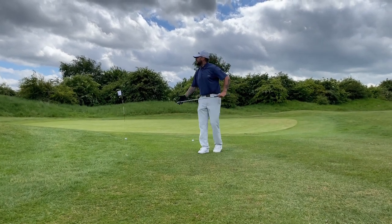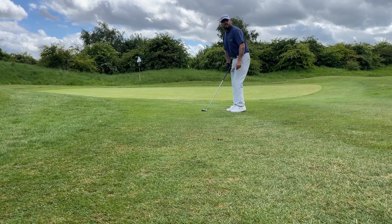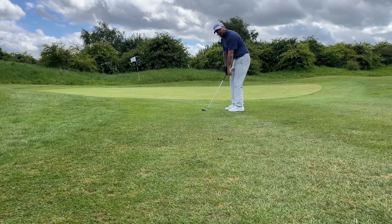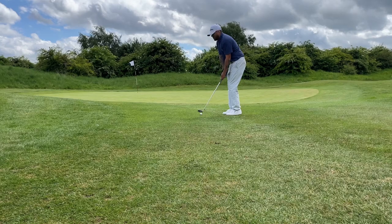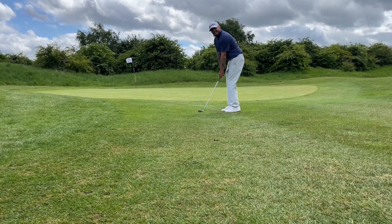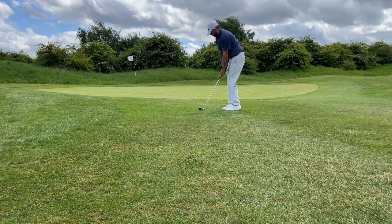So you step up to the ball: 65% of your weight on your front foot, ball placed at your back foot. Look at your target. You want to catch that bounce half an inch before the ball — something like this.